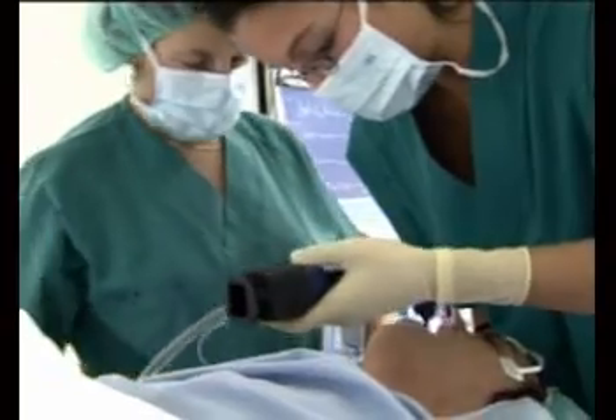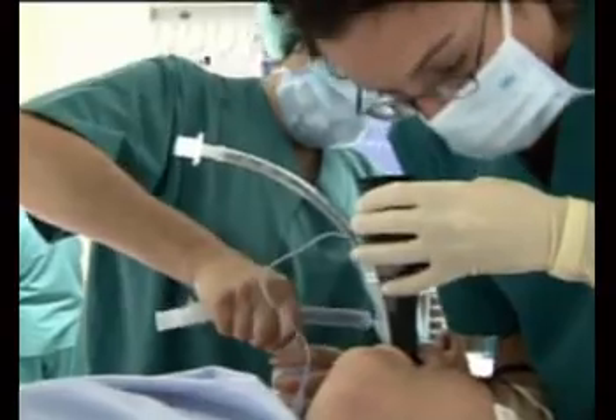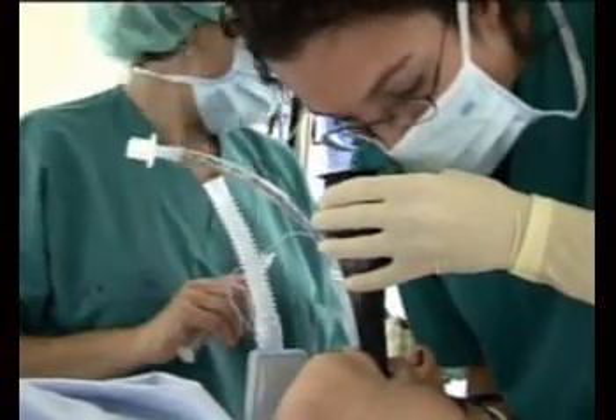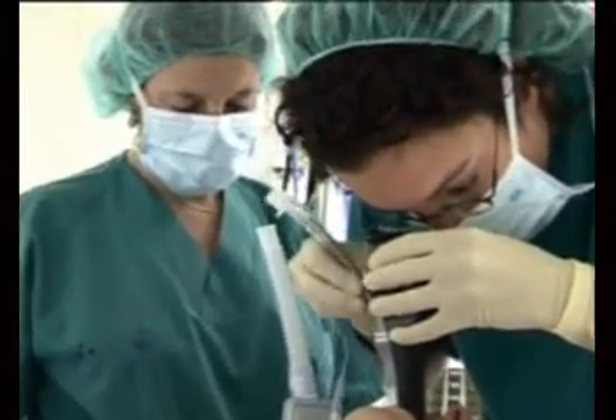Insert at the patient's midline, then rotate it up, away from the chest. Look through the eyepiece and identify the airway structures before full insertion. Gently manipulate the Airtrack so the vocal cords are in the centre of the image.